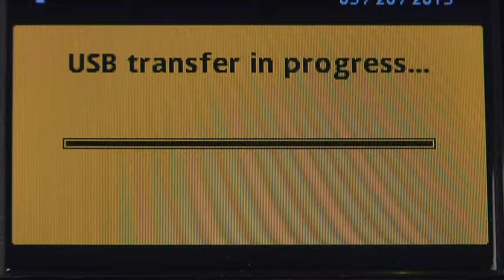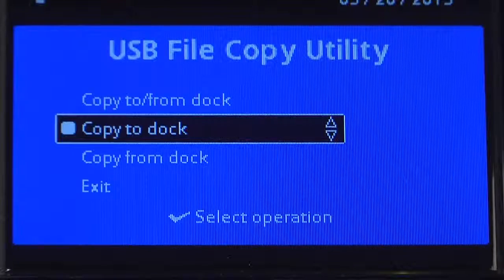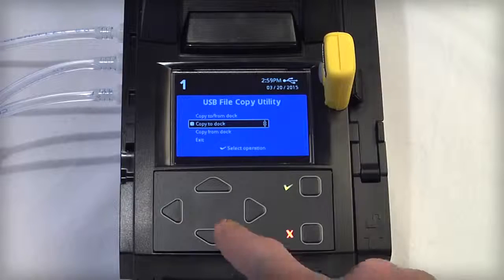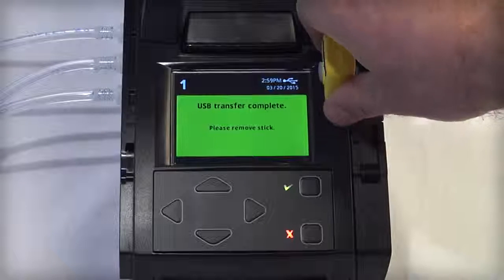The IntelliDocs LCD will display a yellow screen with a progress bar as the file is transferring to the module. Do not remove the USB drive while this is occurring. Once the LCD screen returns to the USB File Copy Utility screen, navigate using the arrow key to select Exit and press the green Check button. Once the screen turns green, you will be prompted that it's OK to remove the USB flash drive.